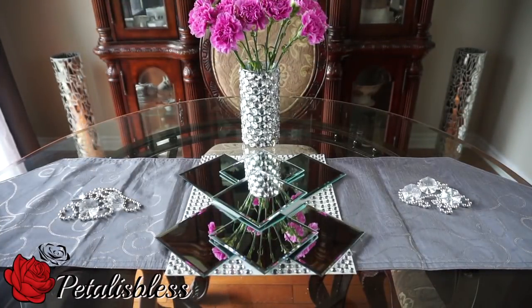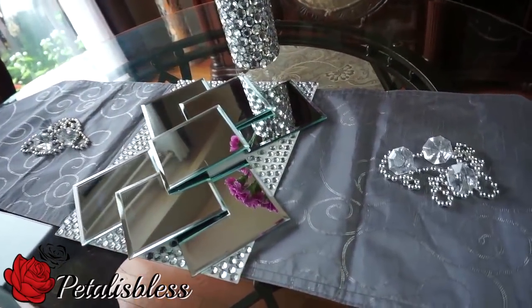Here we go everyone — our blinged out wall decor! I think it looks very nice. I'm very pleased with the way it turned out. It's a small canvas for the small space I have to put it in — I didn't want anything too big in there.